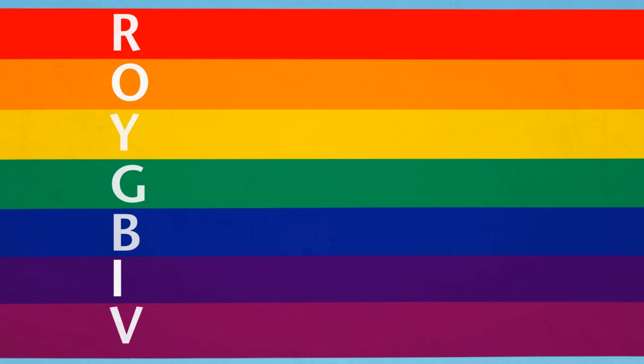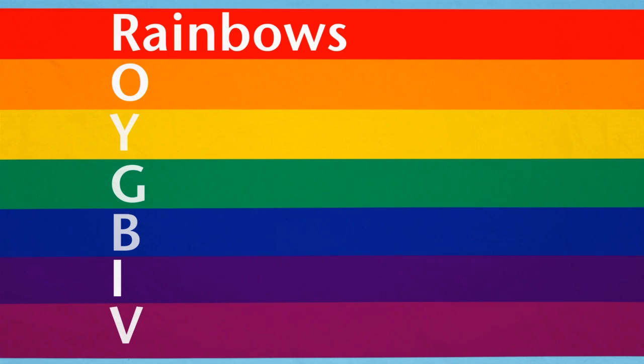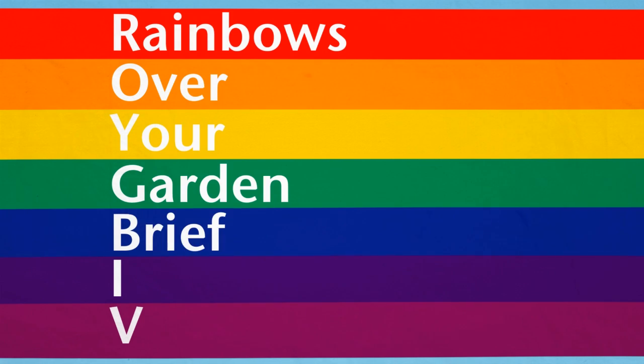The first letter from each colour is in the order of R, O, Y, G, B, I, V. We had a think and came up with 'Rainbows over your garden, brief in visiting.'